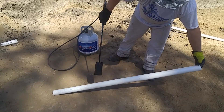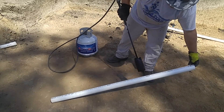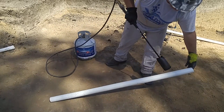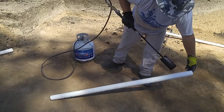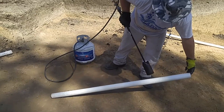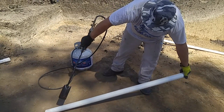I'm using a weed burning torch that you can pick up at any Home Depot or welding supply store, hooked to a standard propane tank that you would have attached to your barbecue, and just very slowly heating it, paying close attention not to get too close to the pipe or hitting the pipe in one spot for very long, constantly keeping your arm moving back and forth.